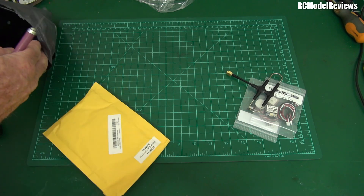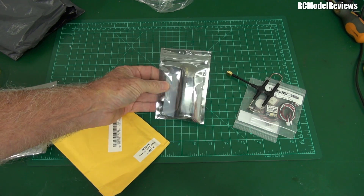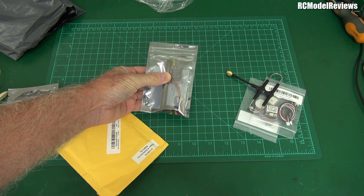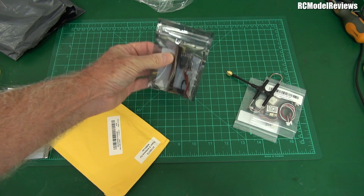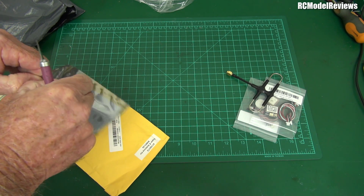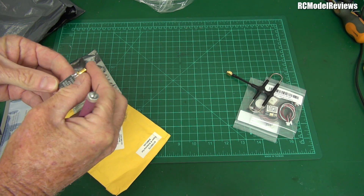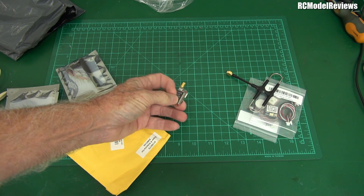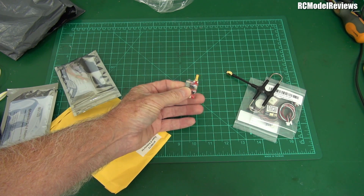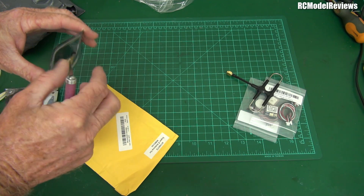There's a flight controller in here somewhere, and I also got one of the super cheap 600-milliwatt video transmitters. These things get a bit hot, and it is summer, so I'll put some extra heat sinking on it or at least position it for good airflow. It's the 5828L — the 'L' means it has an LED display, which is much better than the fiddly little DIP switches.